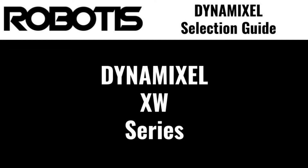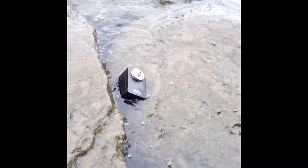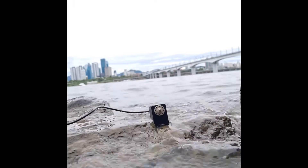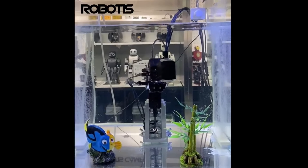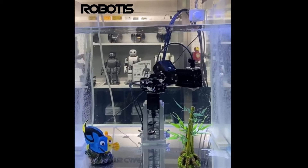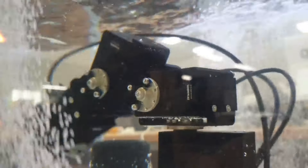The XW series is the first specialty series of Dynamixel offered by Robotis. The XW was specially designed from the ground up for superior ingress protection, providing an IP68 rating against intrusion for 1 meter of submersion over 24 hours. This makes the XW series the only Dynamixel capable of operation in wet or dusty conditions. The XW series features a similar performance profile to XH series servos with 12-volt operating voltage. XW servos are only available with RS-485 serial communication and feature specialty water-resistant cabling not compatible with other Dynamixel models.